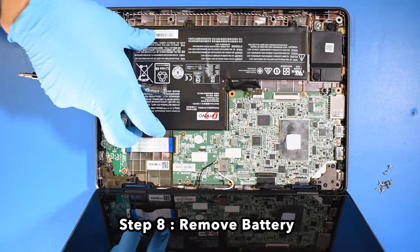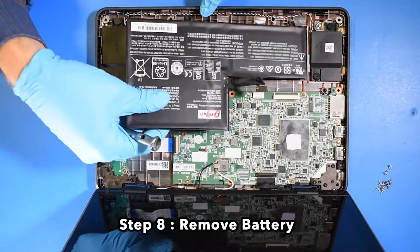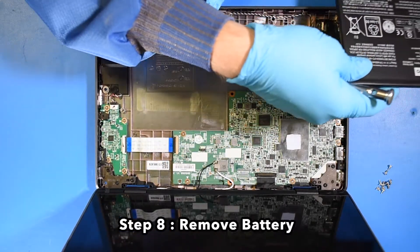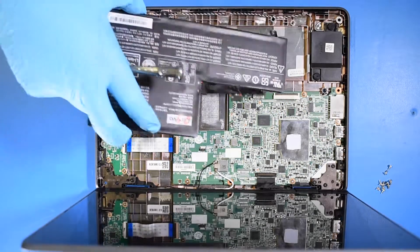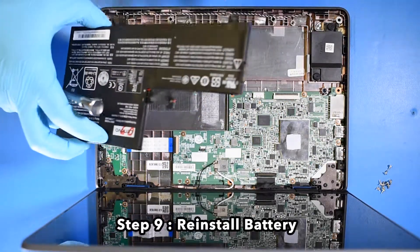Step 8: Remove the battery. Step 9: Reinstall the battery.